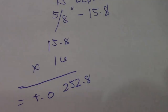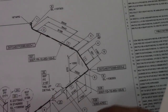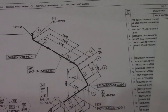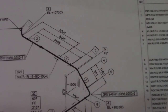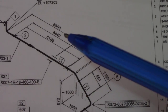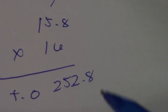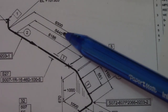We are using 15.8 because the dimension on this isometric drawing is in millimeters — 8440 is in millimeters. So we take our takeoff of 252.8 and subtract it from the dimension 8440.